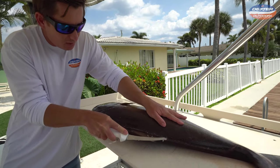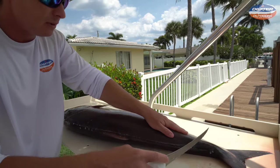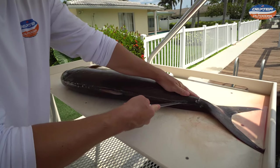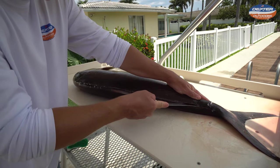A nice sharp knife like this six-inch boning knife makes it real easy. We get all the way to the tail, come down like that, and then we're just going to continue to go from the tail up towards the head with our knife on that fish's spine at all times.